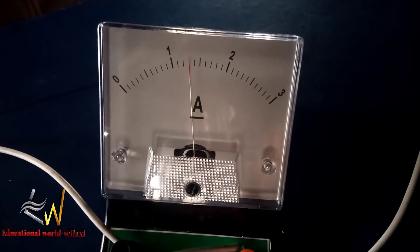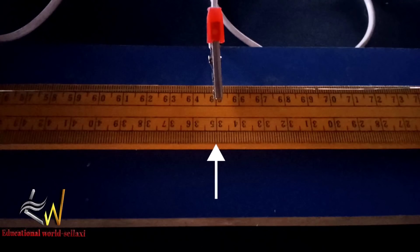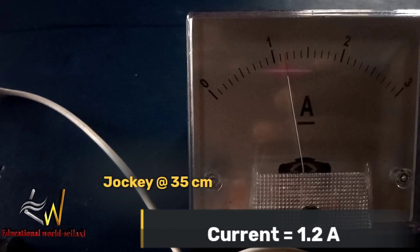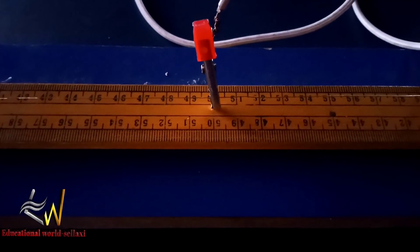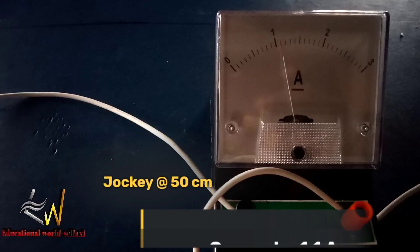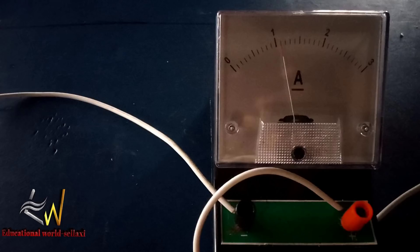We record 1.3 amperes. Now we increase to the 35 cm mark. When the crocodile clip is at the 35 cm mark, the current reduces to 1.2 amperes. We write that down. When the jockey touches the potentiometer at the 50 cm mark and we close the key, the current drops further to 1.1 amperes. We take note of 1.1 amperes — we are going to tabulate this result.